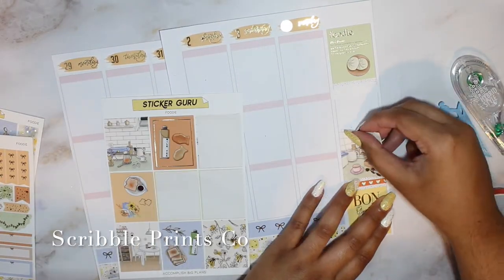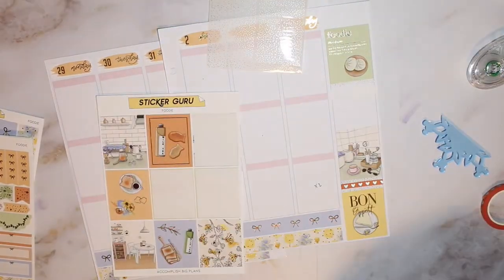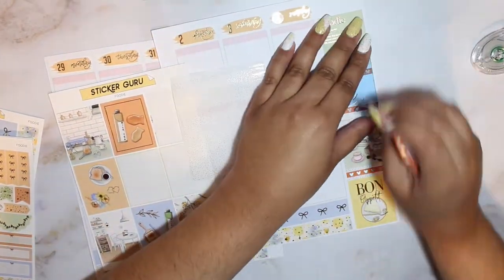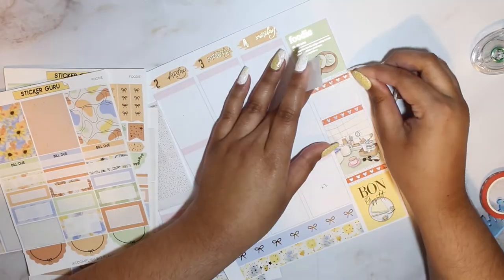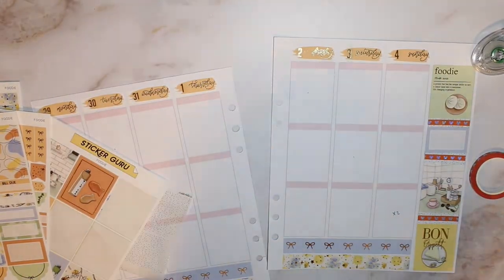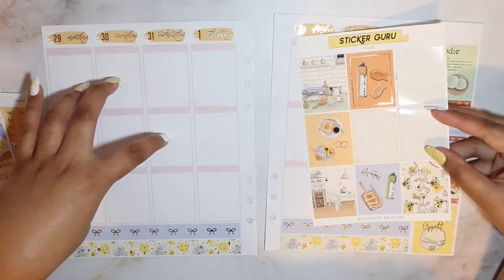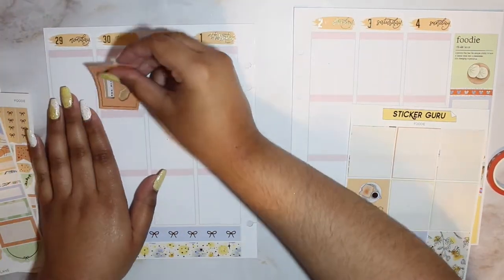As I mentioned, this kit is from Sticker Guru, and the date dots I picked up were also from Lisa and Lucy's shop. You can use STEPH15 for 15% off your order plus my freebie. I'm doing this voiceover part about four weeks after I filmed the intro section, so just keeping that in mind.